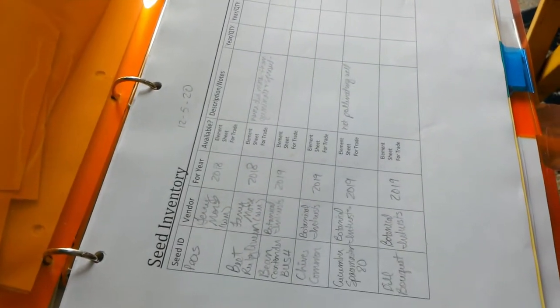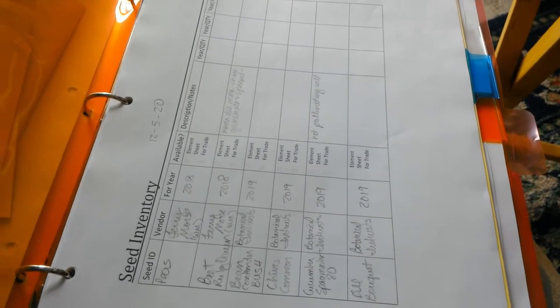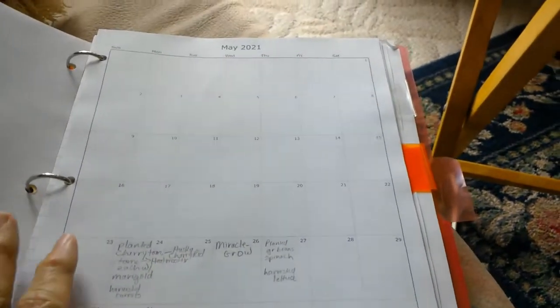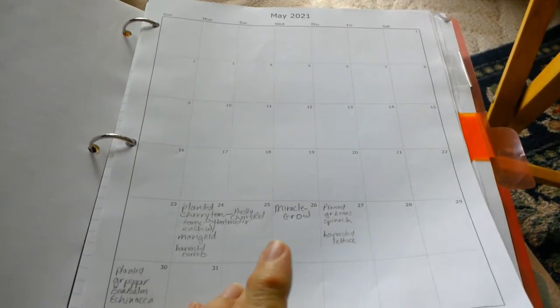Hey everybody, it's Gladys with Road to Self-Reliance. I'm filming this on June 20th, 2021, looking at what's growing in the garden and what's not. I'm going through some of my books here — I'll put a link below to a permaculture planner journal available on Etsy. I've got my seed inventory, and I'm trying something a little different. The journal entries are great, but I'm still on a city lot and don't do a lot right now, so I've started keeping a calendar.